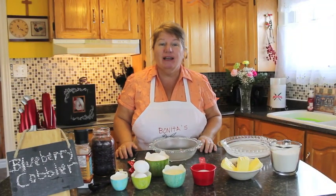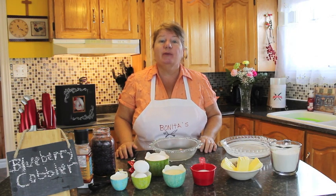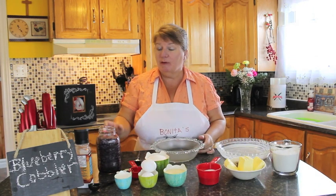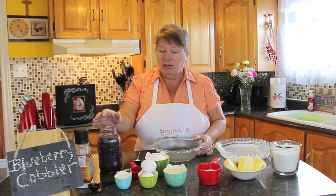Hi, welcome to Bonita's Kitchen and thank you for joining me. What I'm going to be making for you today is blueberry cobbler. I'll explain some of the ingredients that we're going to be using.